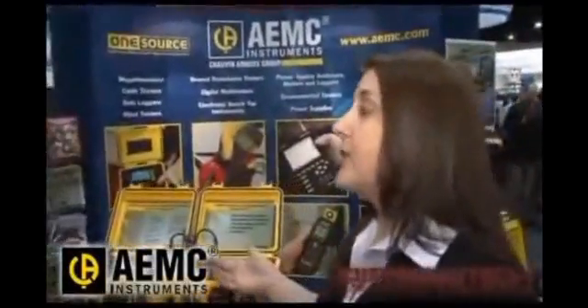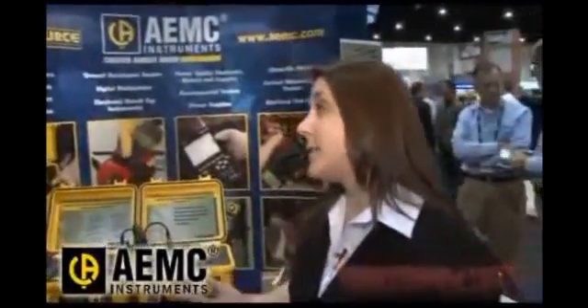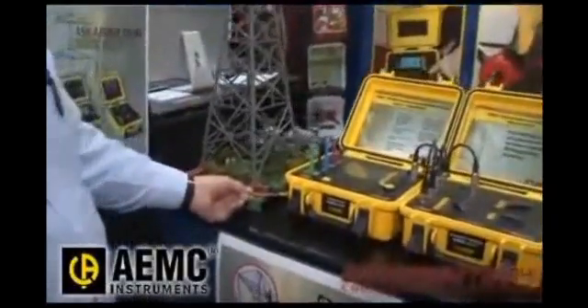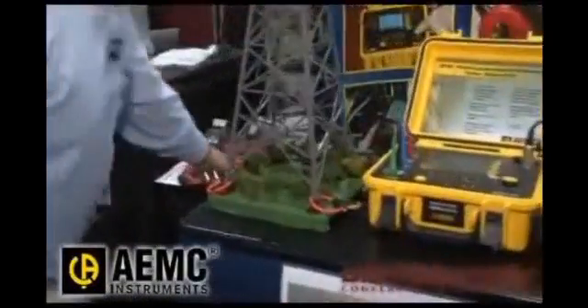Are there any unique features and functions that are not found in similar products? Well, that's the major one — the fact that we use these high-sensitivity sensors. And if you don't mind, let me grab one over here to show the real one.